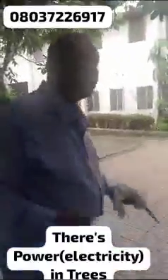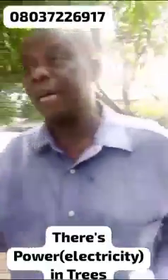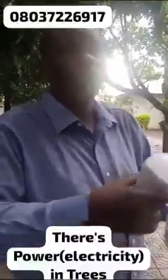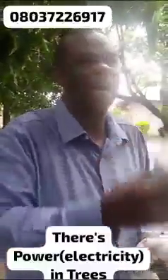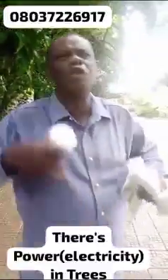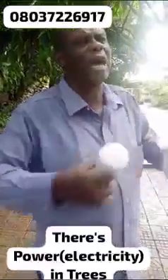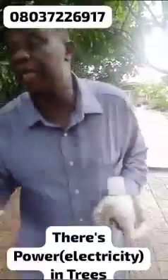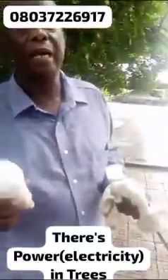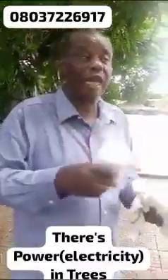There are a lot of trees here — different kinds — that I've experimented with. It means we have to get people to research, to find out, like the Kenyan man who wired part of these trees and it gave light in their estate. This will even encourage people to plant trees in your villages, in your squares, everywhere — find out how you can wire these things.